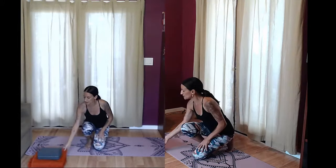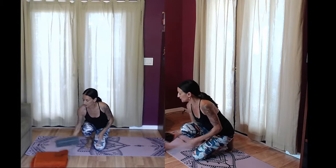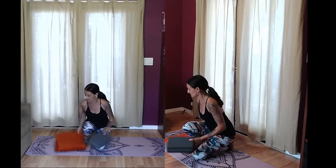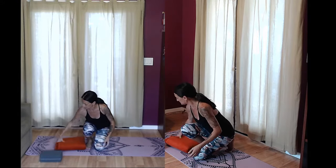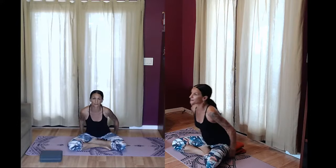We'll get ready for these poses by warming up the spine, the shoulders, and the hamstrings. We're going to start on the floor today. The props we'll be using are a blanket and a block. If you feel you need your blanket to sit, you can place that blanket or pillow on the floor and have a seat on it. You can sit in easy pose, what we call Sukhasana.